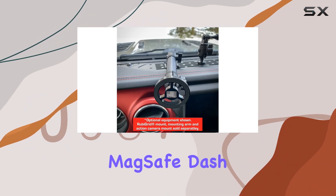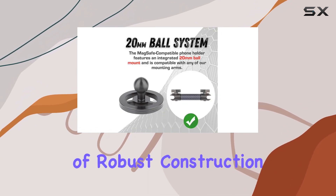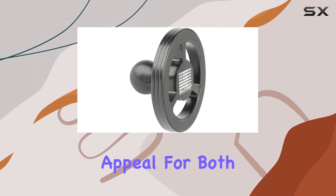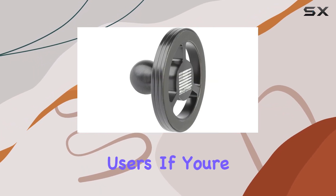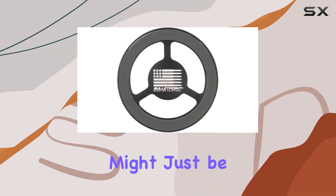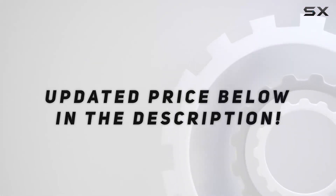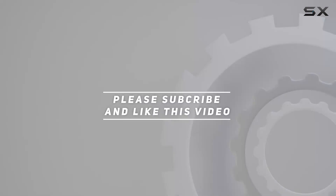In summary, the Bullet Point MagSafe dash mount is not just about functionality — it's a blend of robust construction, MagSafe compatibility, and universal appeal for both iPhone and Android users. If you're in search of a reliable and stylish phone holder, this might just be the one for you. Check out the video description for updated pricing, and thank you for watching.